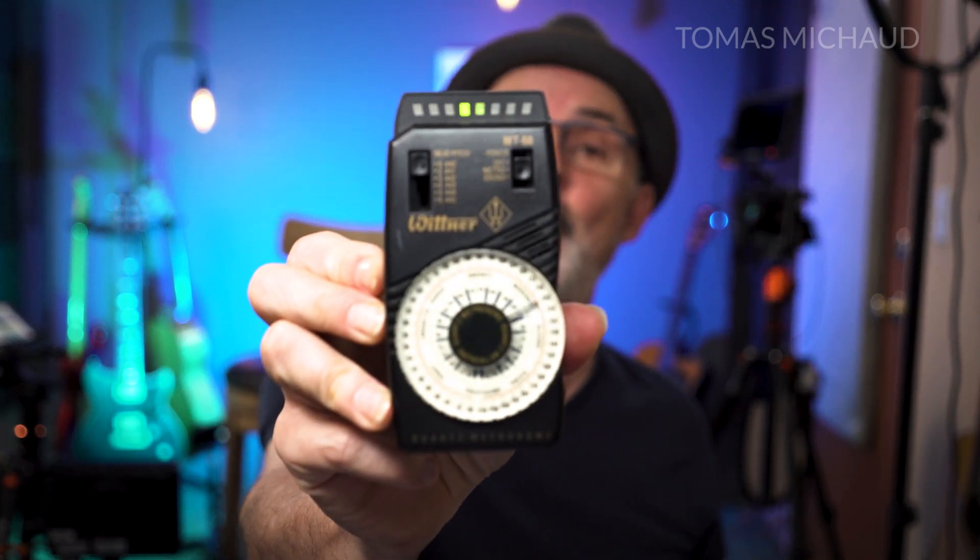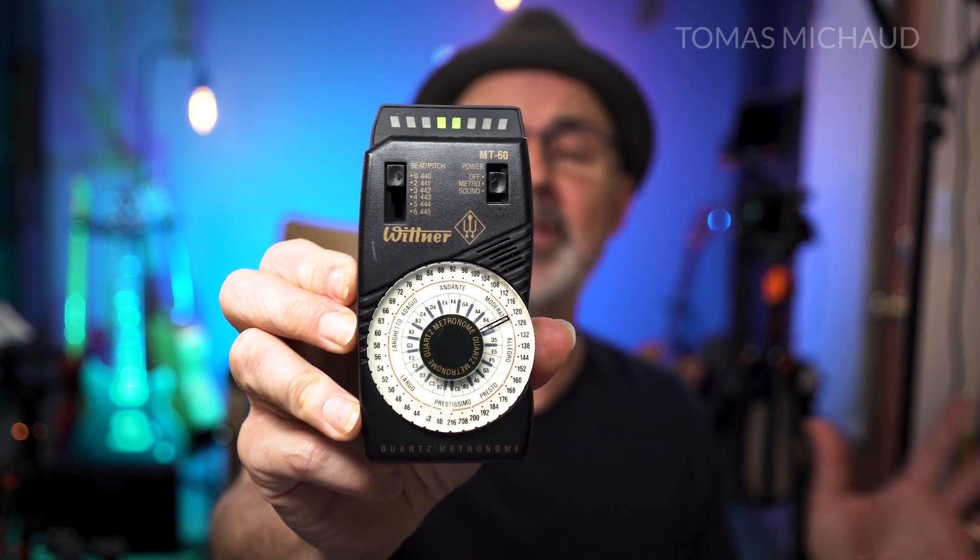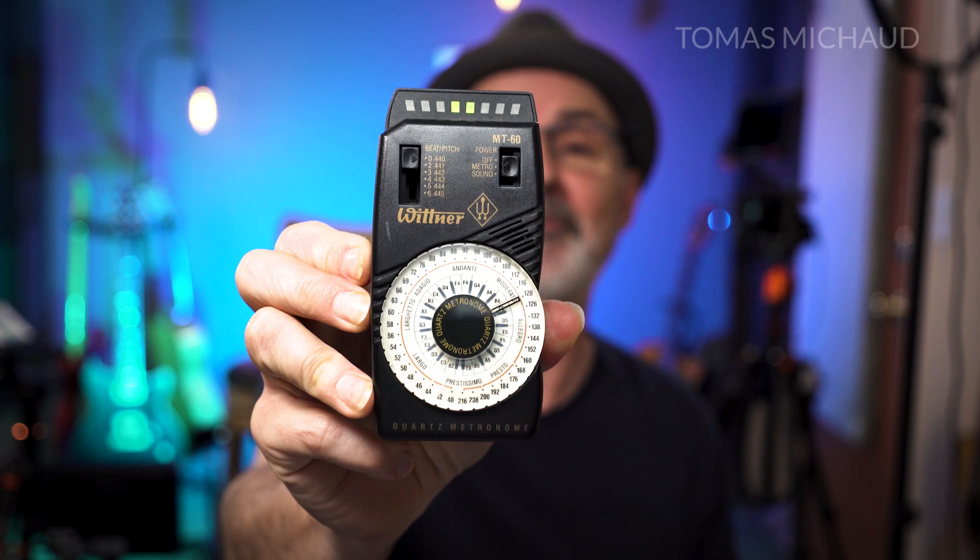If I were to double that, now we have 120 beats per minute. That's twice as fast, and of course there's all kinds of speeds before, after, and in between.